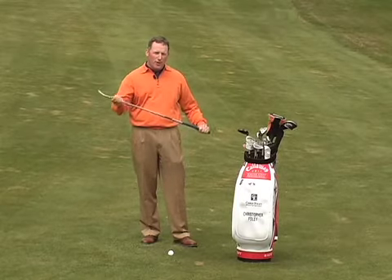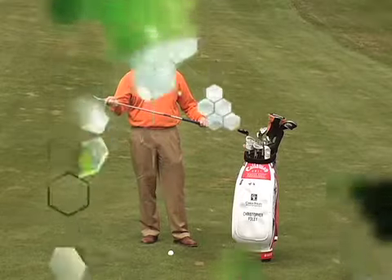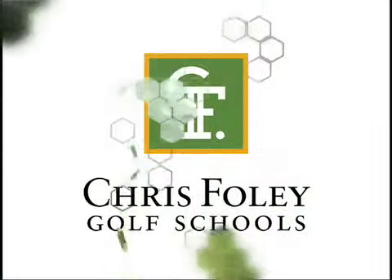I'm Chris Foley for Chris Foley Golf Schools. Follow these tips and I guarantee your ball striking will improve. I'll see you in the next video.